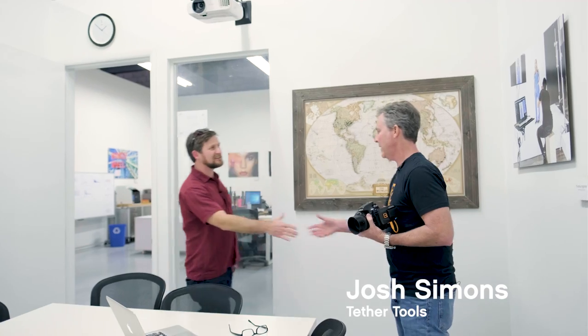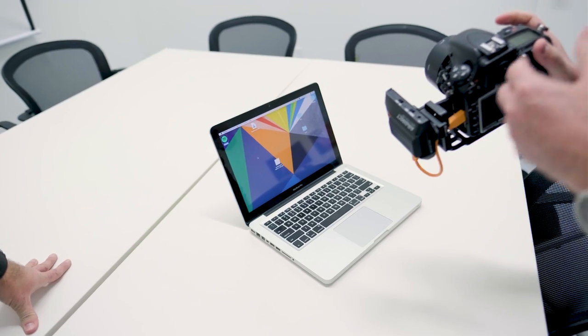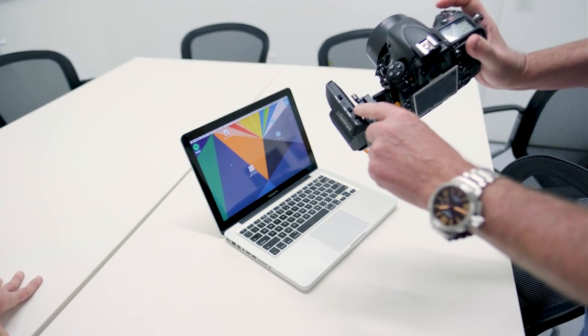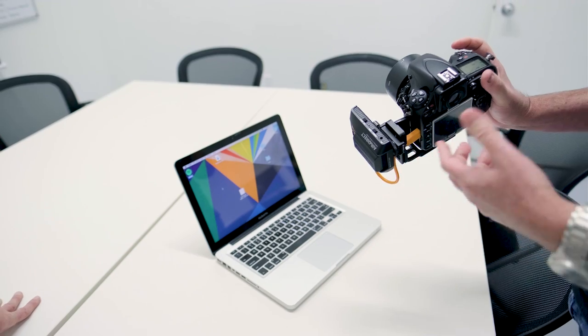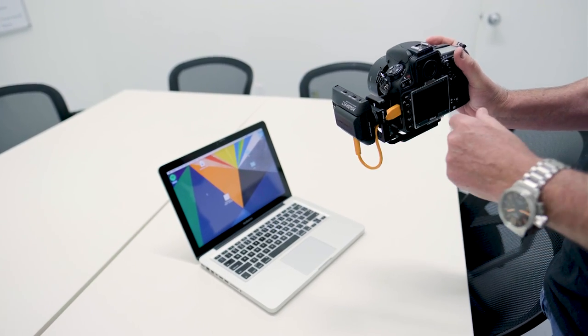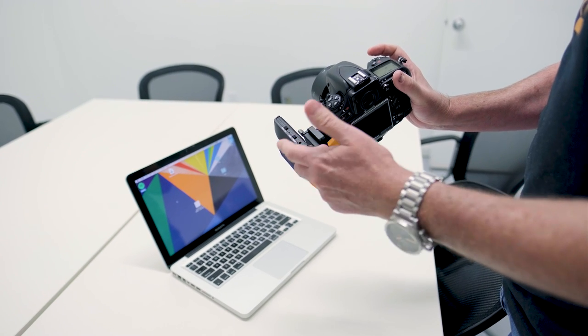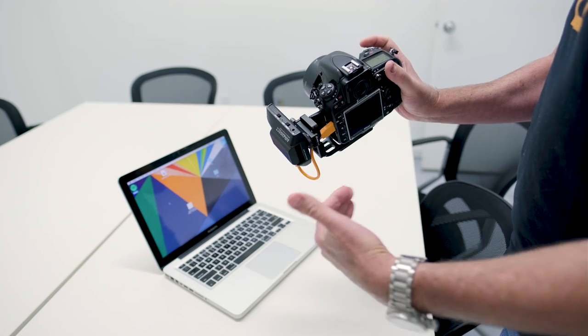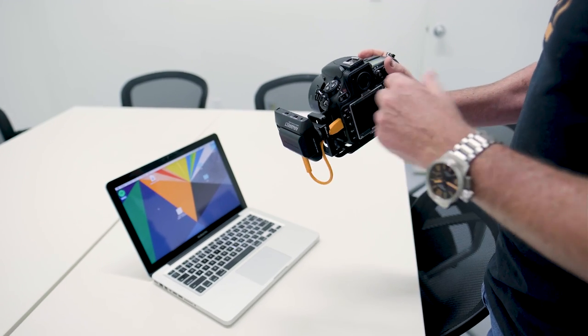Now we're going to do a little demo of the Air Direct with Josh. The first thing you want to do if you're going to use Capture One is make sure the device is on ADU mode — that will communicate with any tethering software as if it's connected with a cable. If you want to go to an iOS or Android device, then you switch it to mobile mode, which switches the software it's running so it can communicate with a mobile device.